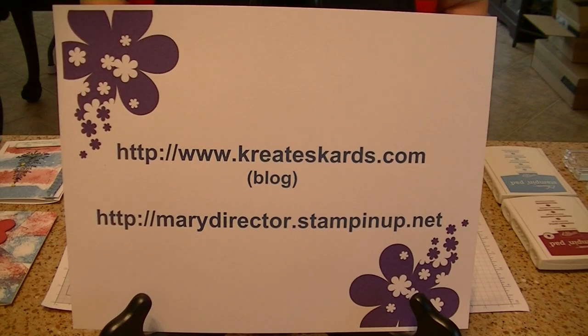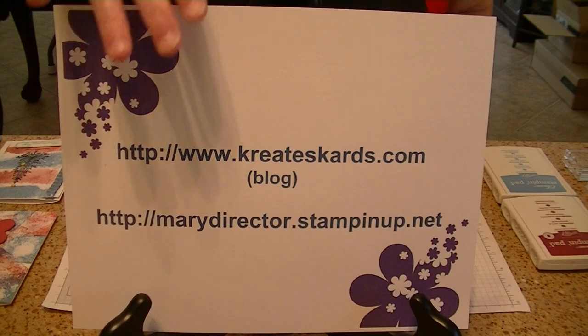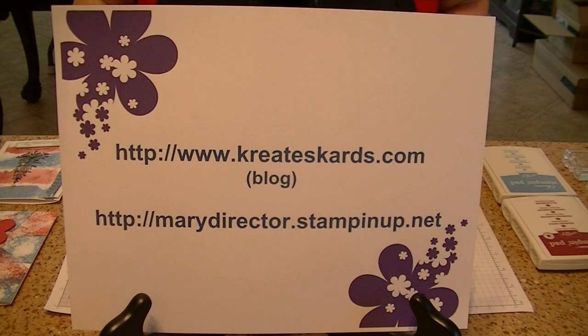Hello, I'm Mary Director and I'm an independent Stamping Up demonstrator. I have a blog at www.createscards.com and I have an official Stamping Up website if you'd like to purchase Stamping Up products from me. The Stamping Up website is marydirector.stampingup.net. I'll bring this back at the end of the video and also the two links will be in the comment section of my YouTube channel.